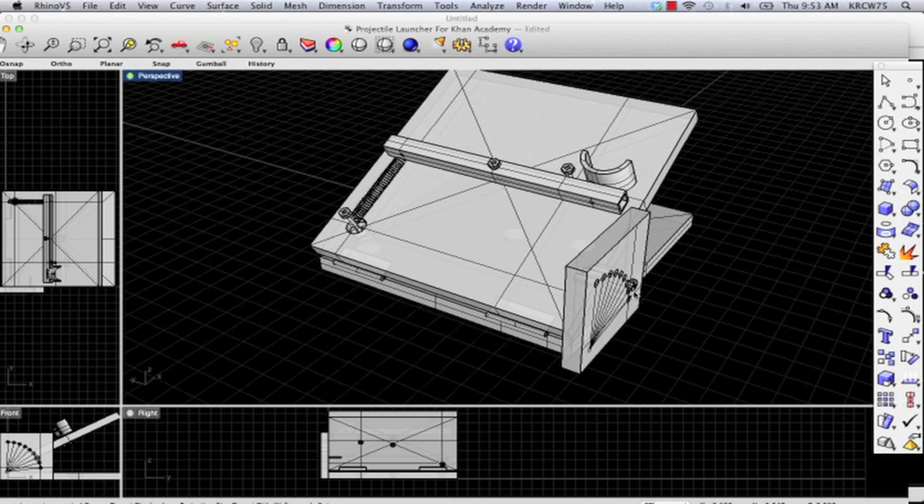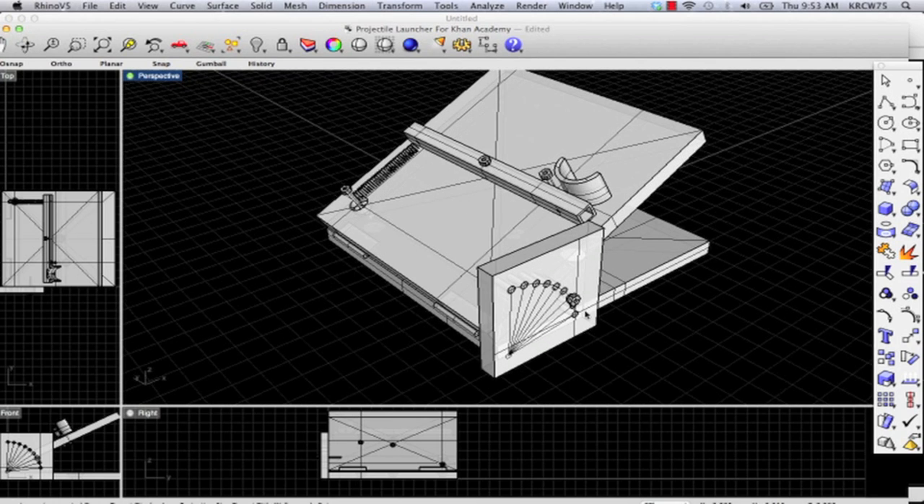This piece has a bunch of different holes set at 10-degree increments along an arc, and there's a five-sixteenths bolt that you can pull in and out and slide to change the angle of the launcher.